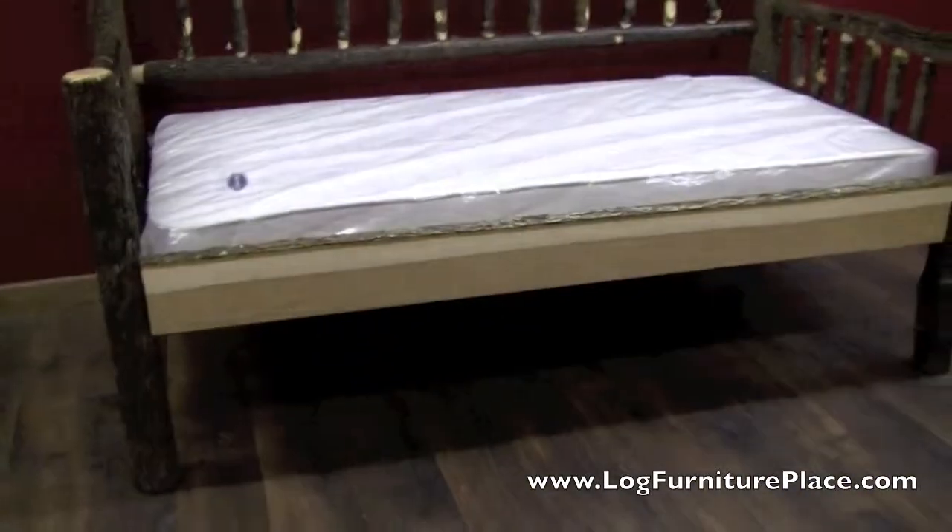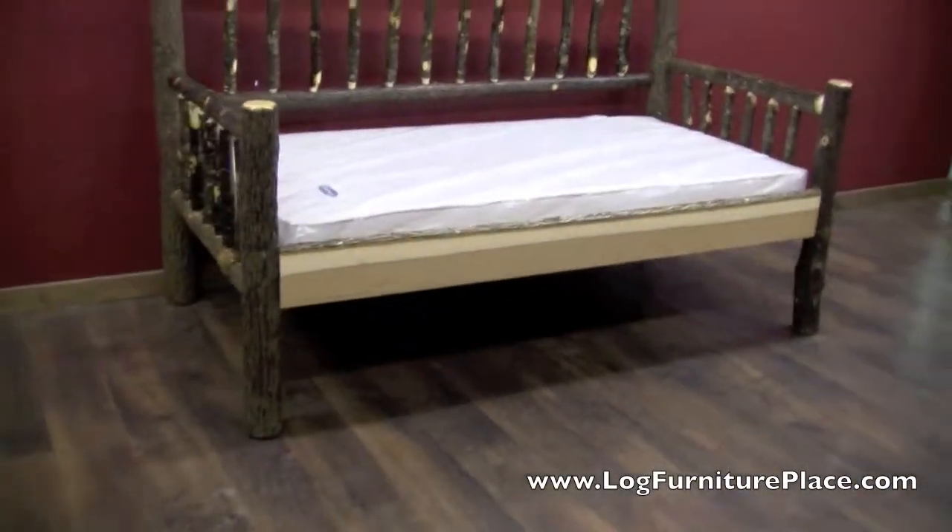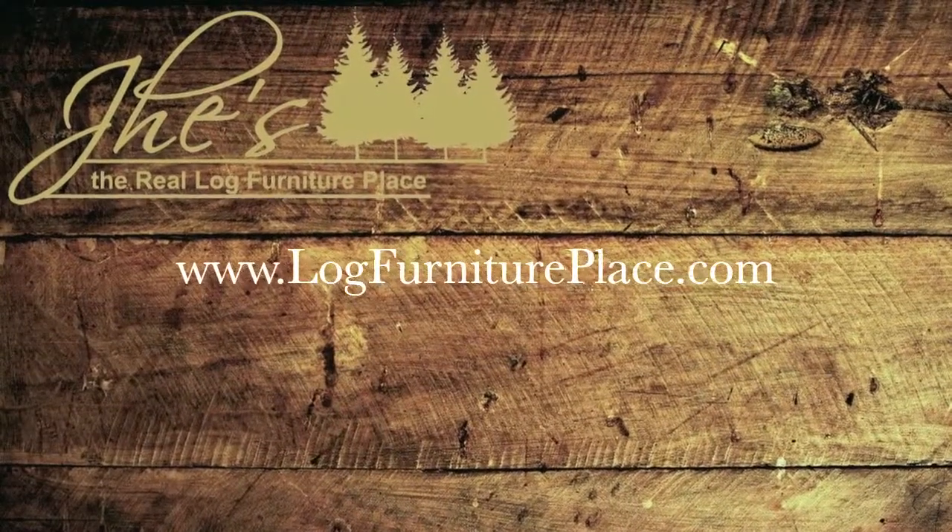The day bed is made to support a full, true twin size mattress. This is an eight inch thick mattress that's in here right now. The day bed is finished with a clear finish for protection, and you can order yours at LogFurniturePlace.com.